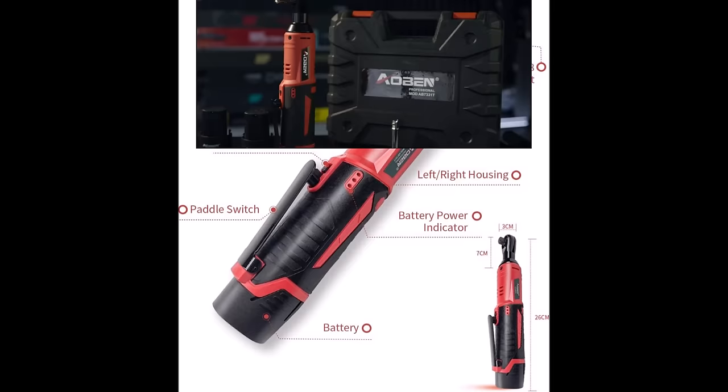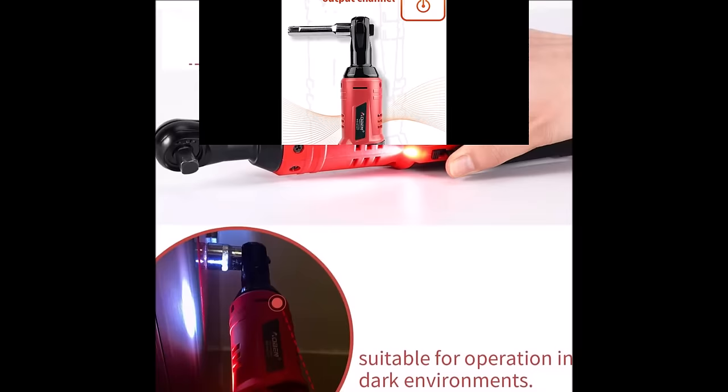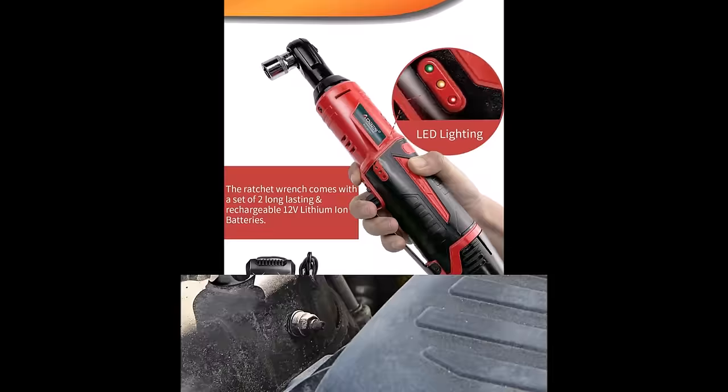Equipped with LED lighting, the wrench illuminates the workplace in dark conditions for enhanced visibility. Lights on the side indicate the remaining power level. The wrench features a backward switch on the back of the head to prevent accidental actuations. Furthermore, the air-cooled motor and strong heat-sinking capability help stabilize the working temperature of the batteries, ensuring reliable performance over time.